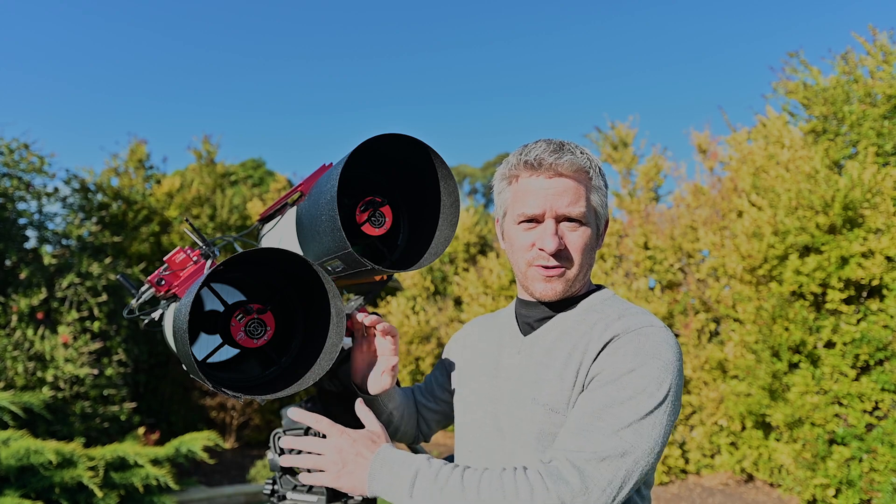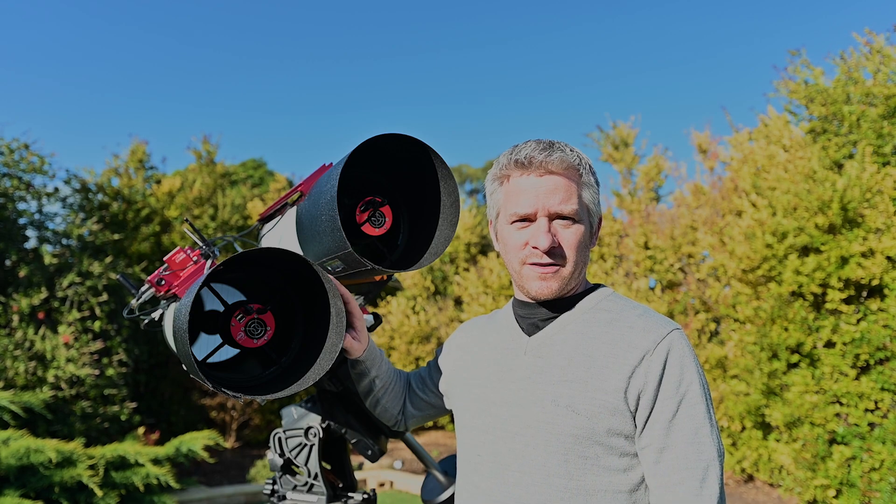The cone of light coming into those telescopes isn't as large as it is with the RASAs, so pushing the dew shield back a little bit further is just going to help with that vignette a little bit more.